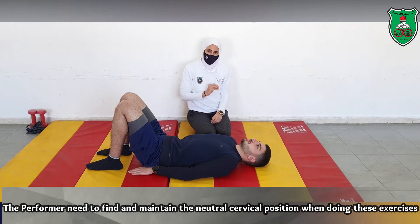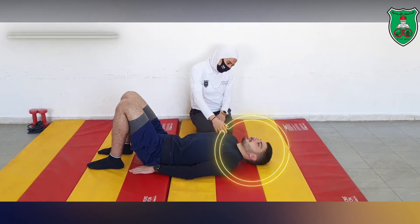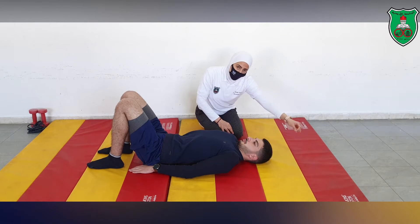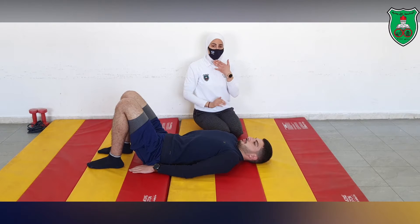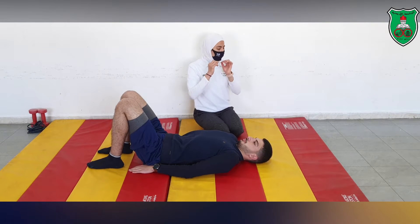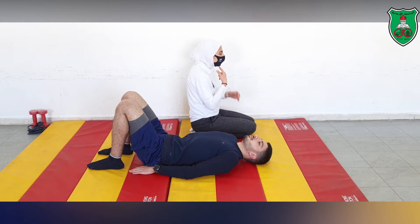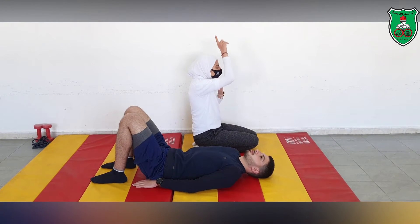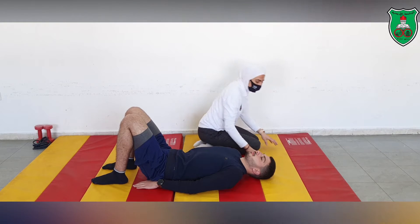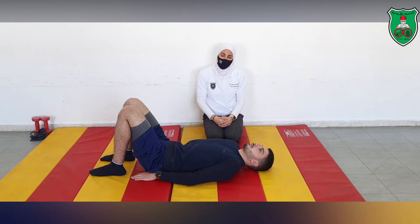The first step is to explain to the performer the neutral position of the cervical spine. We tell the performer to imagine there is a rope pulling from above the head, so you flatten the cervical spine and apply a chin-tuck movement like this — then relax. Usually people have a forward head posture, so imagining something pulling upward causes flattening of the cervical spine and the chin-tuck movement.